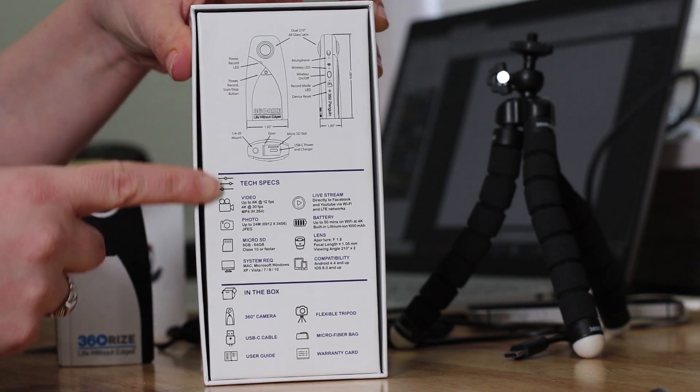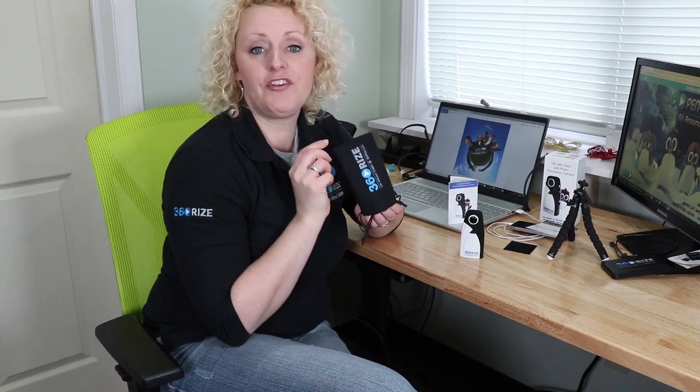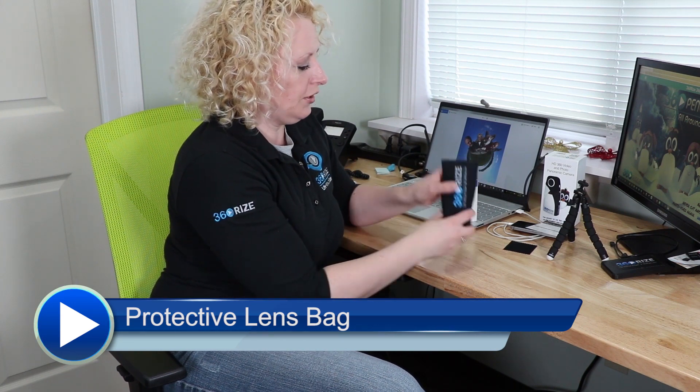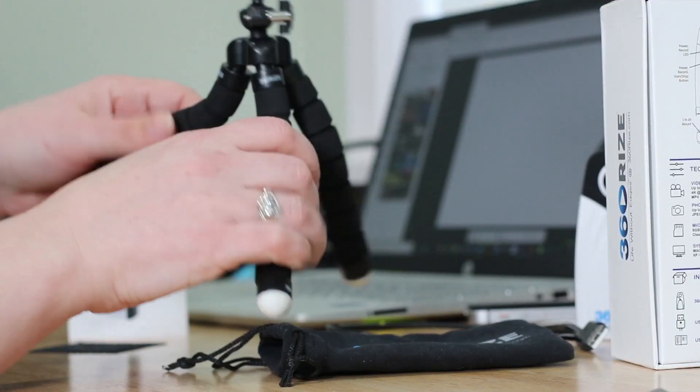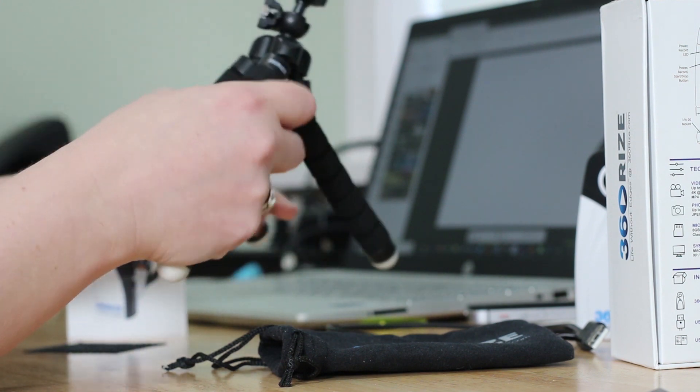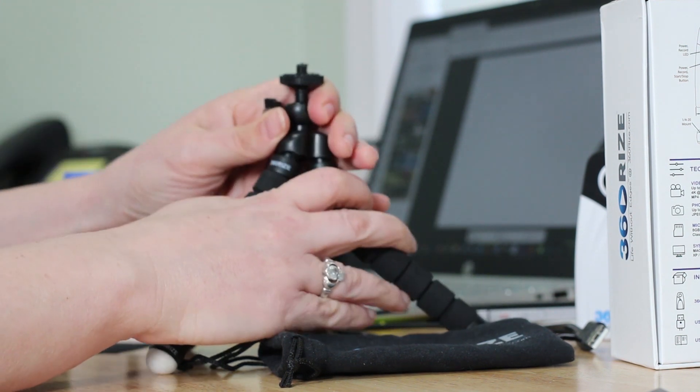We provide you with a protective bag. This has a couple of uses: one, to protect your camera when you take it places, and two, to cleanse the lenses before shooting. We also provide a flexible tripod. This guy is great for going anywhere because he can wrap around a tree branch, fence post, or railing, or he can be used on flat surfaces as a tabletop tripod.